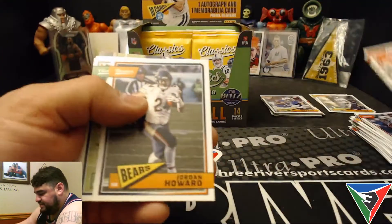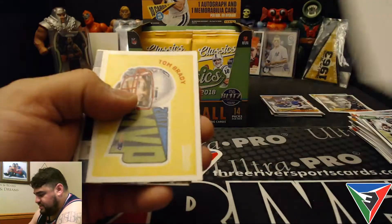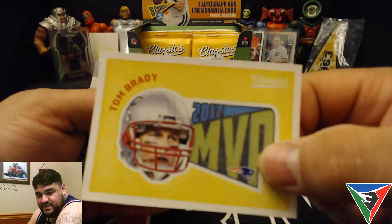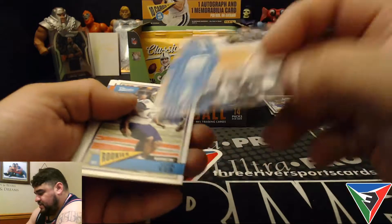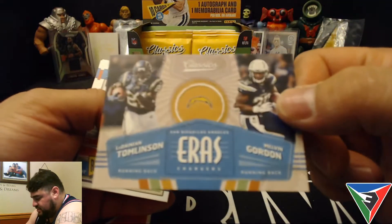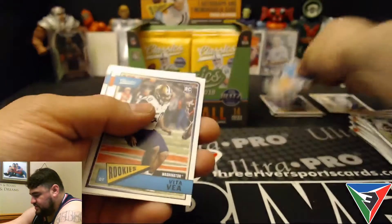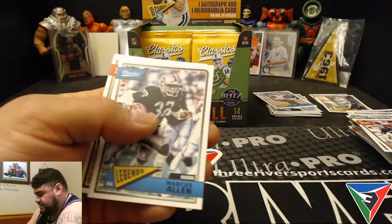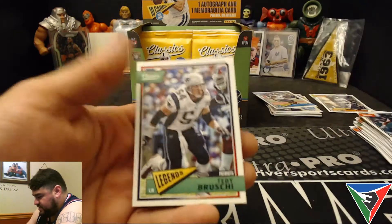DeShawn Jackson, Jordan Howard, Alshon Jeffrey, and there's a sticker — Tom Brady 2017 MVP sticker. LaDainian Tomlinson and Melvin Gordon — that's a cool-looking insert card. Vita Vea rookie. Rodney Harrison, Marcus Allen, Rod Woodson — back-to-back Raiders — and Tedy Bruschi.